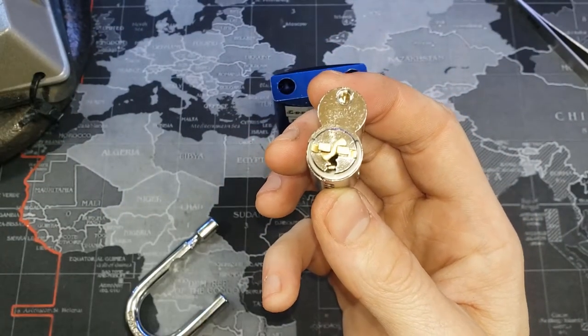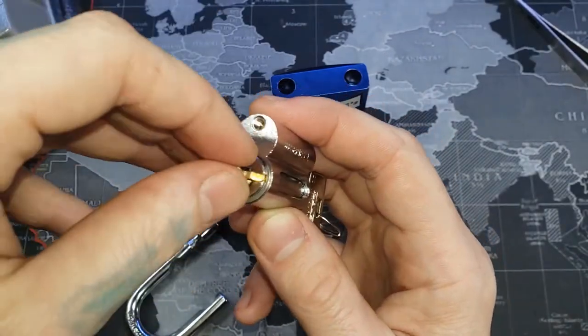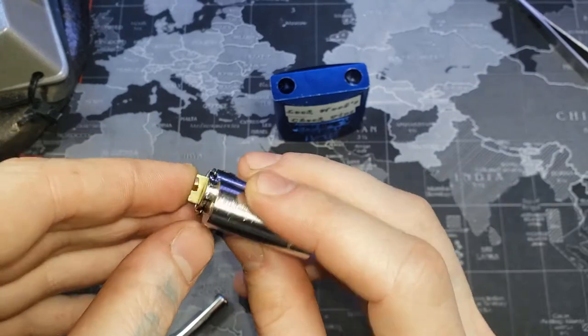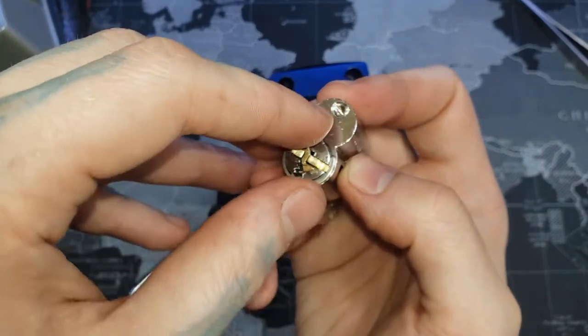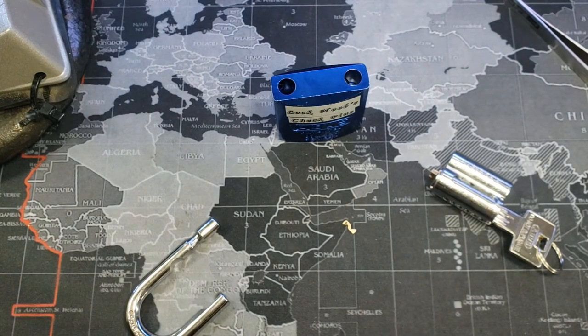This is the way you have it facing to change the shackle. Otherwise, if you want it to be key-retaining — so the shackle doesn't come out — you want it this way, with the black dot facing up.